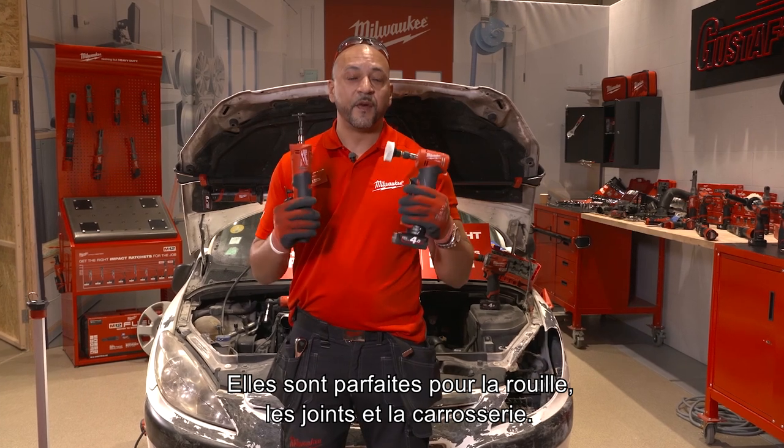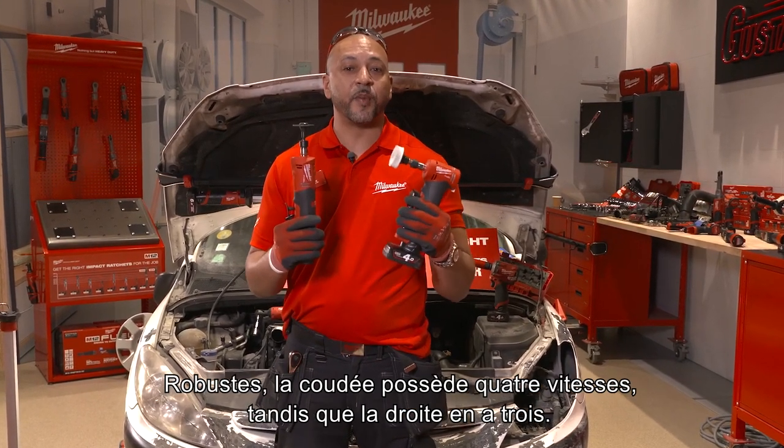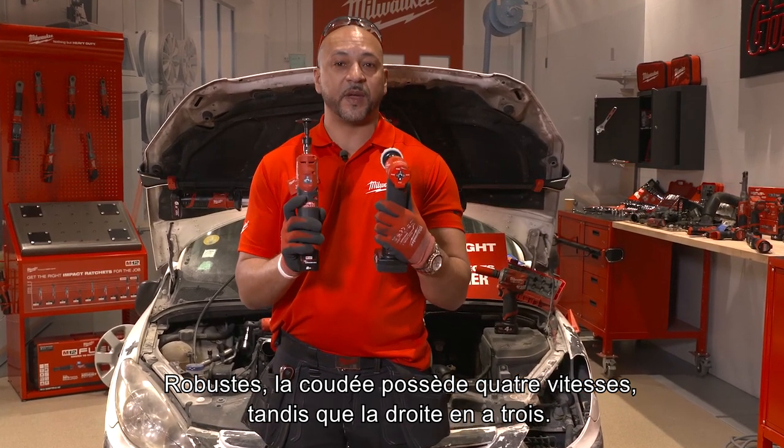Great for rust removal, for body work, removing gaskets from engine parts. Strong, robust. This is a four speed, this one's a three speed.